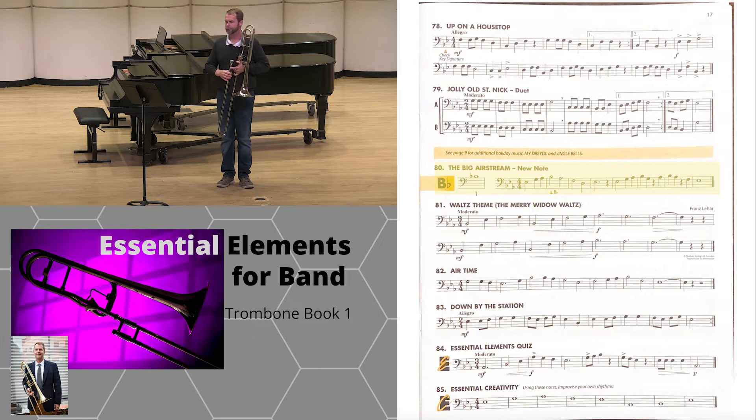Number 80. A new note — the middle B-flat, or your high B-flat. Listen and play.